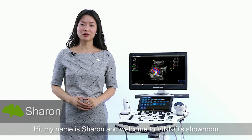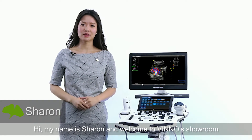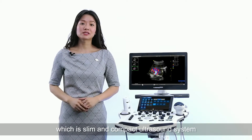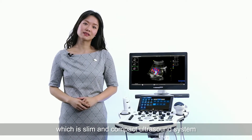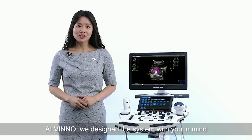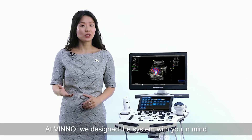Hi, my name is Sharon and welcome to Vino's showroom. I'd like to introduce you today to Vino's E20, which is a slim and compact ultrasound system with truly a balance of pricing and performance. At Vino, we design the system with you in mind.